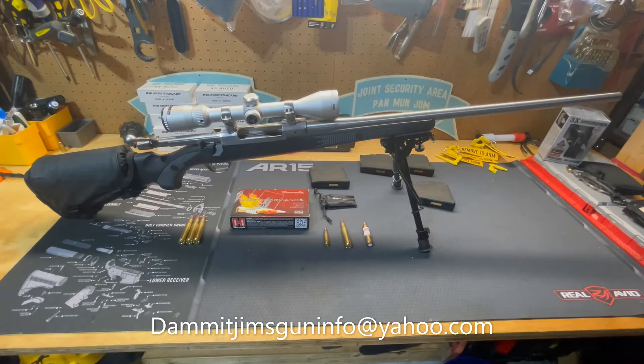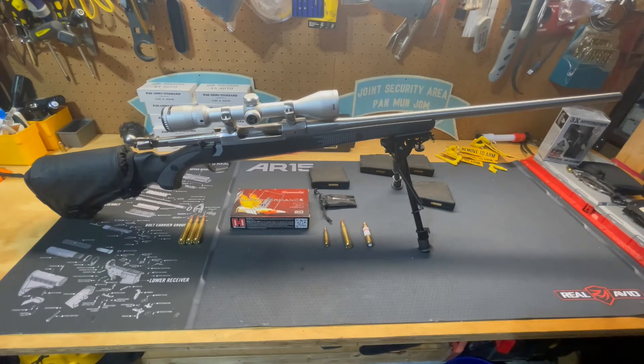Hello everyone and welcome to this episode of Dammit Jim's Gun Info. Today I'm bringing you the Ruger M77 Mark II Long Action in .338 Winchester Magnum.